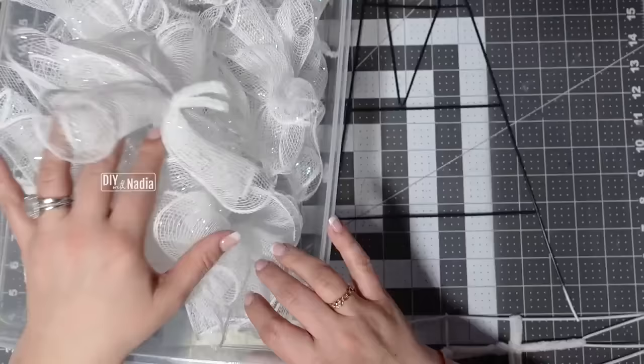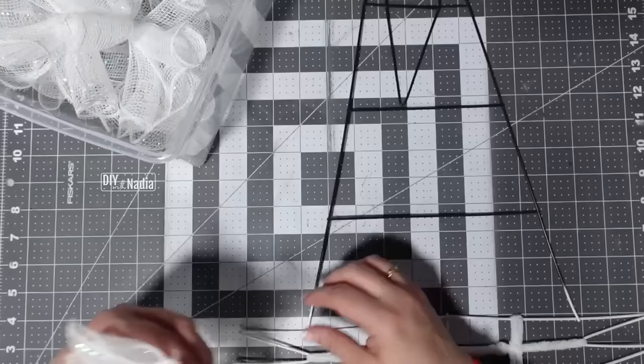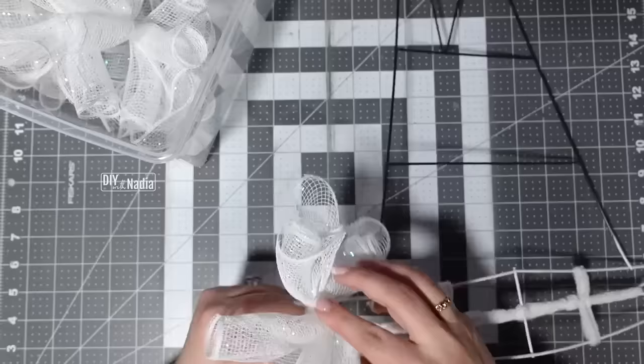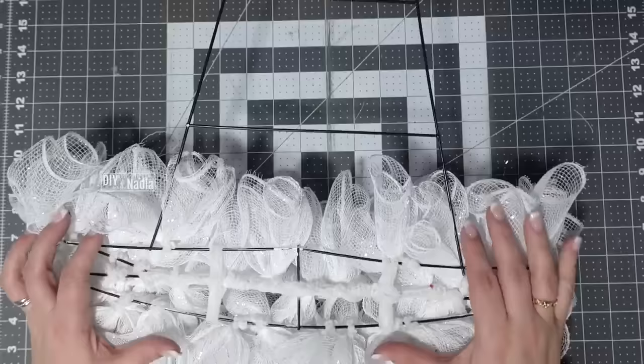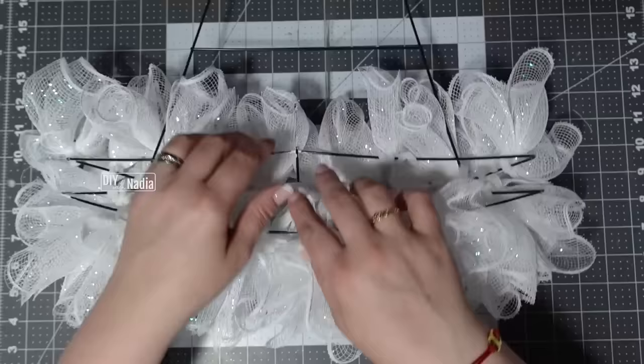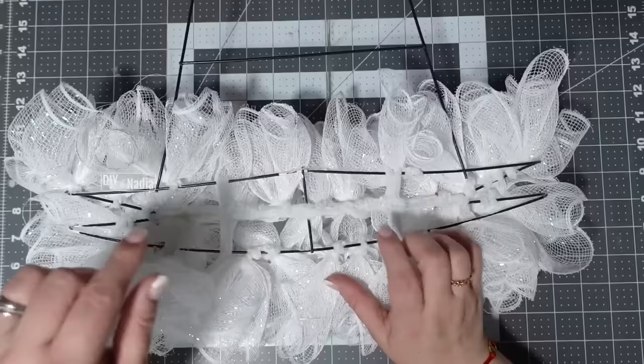Two rolls worth of ruffles gives me 16 ruffles. I start putting ruffles on the ends and work my way inside. The bottom part is done — the most important thing to remember is I did not put anything right in the area that curves upward. If you put deco mesh there, it makes a dome shape, which you don't want. That's the reason I made this third row in the middle.